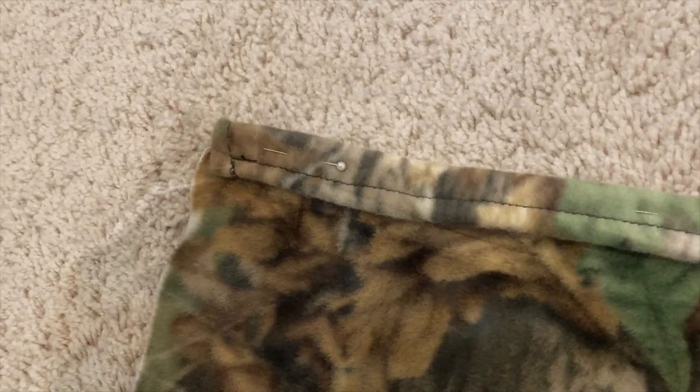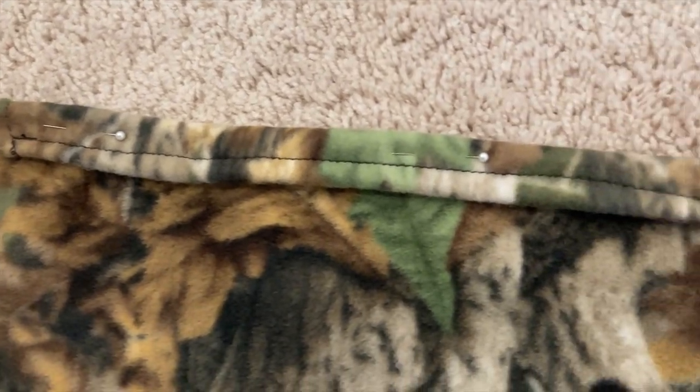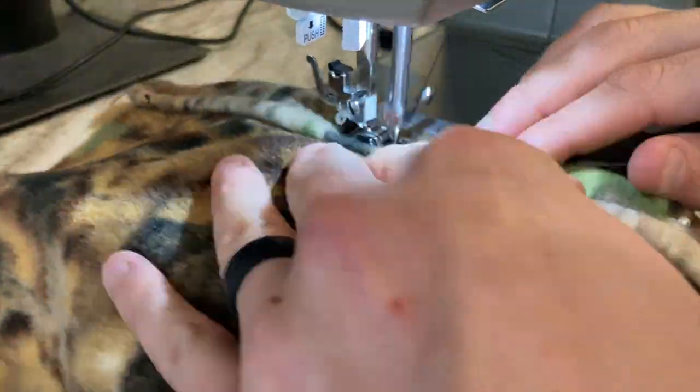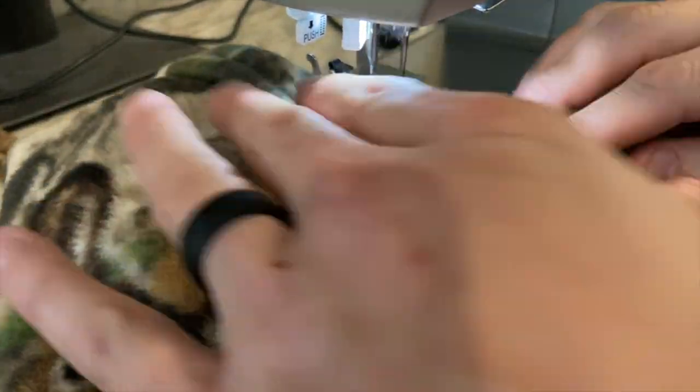I'm not an expert by any means, but what you want to do then is pin down the channel that will be used for the shock cord. Pin that down and then run another stitch really close to your existing stitch. You'll have two parallel stitches — the top will be the channel for the shock cord.